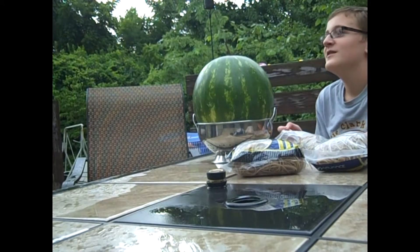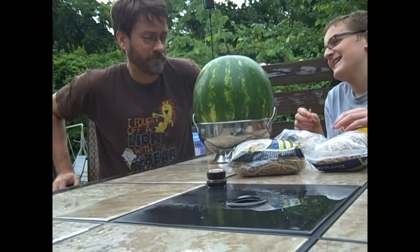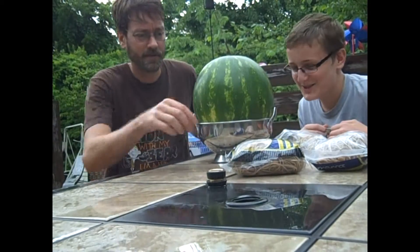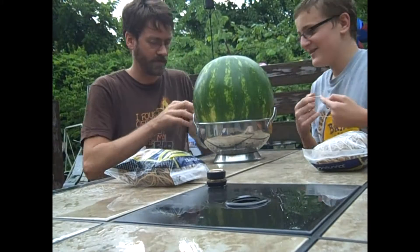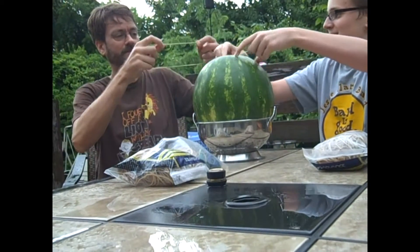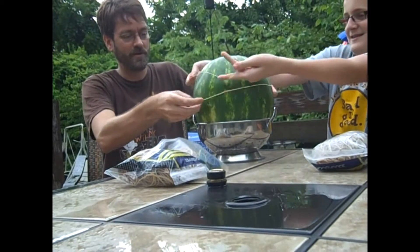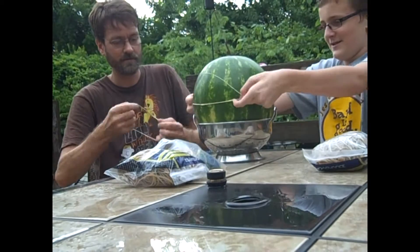All right, this is take one of one because there can be only one, like a watermelon. Let's go — you take one end. Okay, this is gonna take a long time so we need to just get started. Put them on, get them as close to each other as you can.